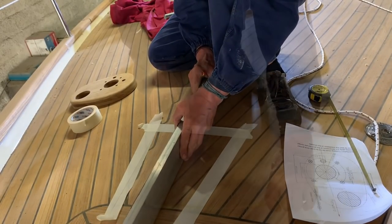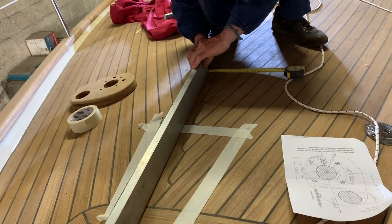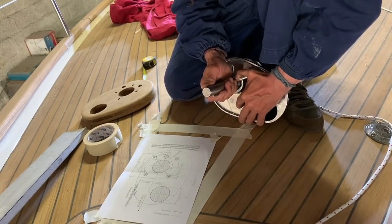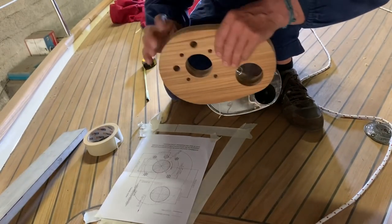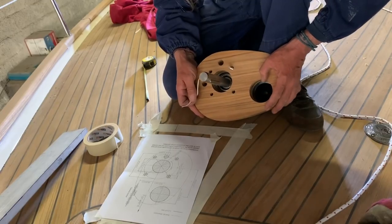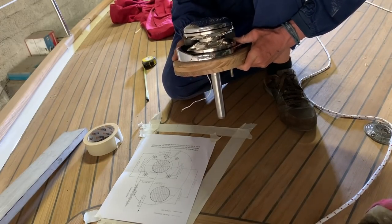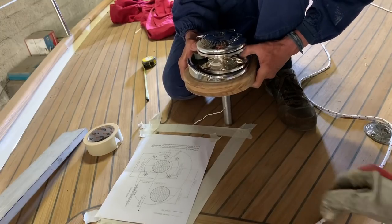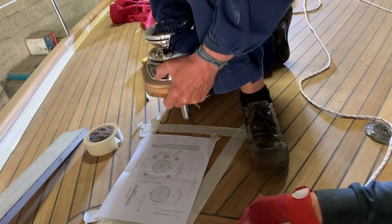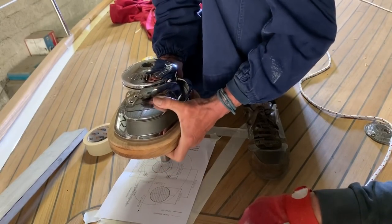Centering the windlass on the deck is very delicate work. If you make a mistake your windlass doesn't work very well. So we check exactly the direction of the chain, because after that we need to make two holes - one for the shaft and the other for the chain. To get a perfect shape for the base of the windlass, I downloaded from the Lofrance website the AutoCAD files, then uploaded them to the CNC milling machine at Franco's factory, and the machine cut perfectly the same shape as the base of the windlass.